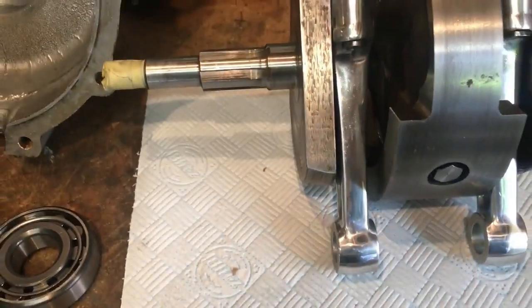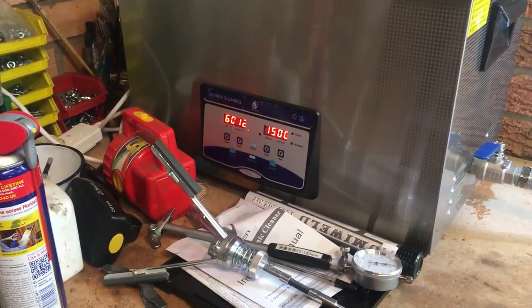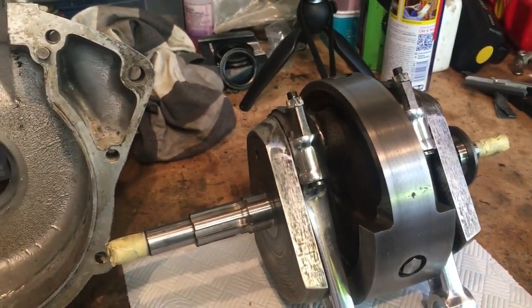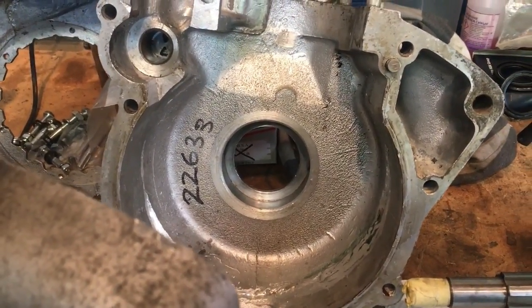We'll wait for the ultrasonic cleaner to heat up — it's still at 12 degrees so it's got a long way to go. In the meantime we can crack on and get that left hand cover in the oven to insert the main bearing race.